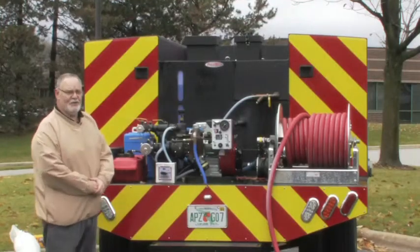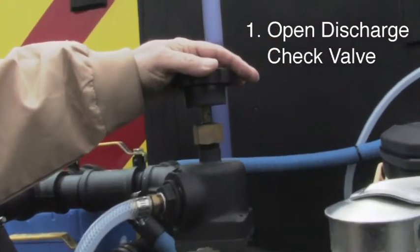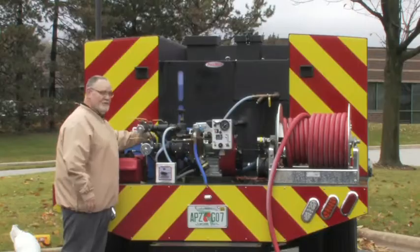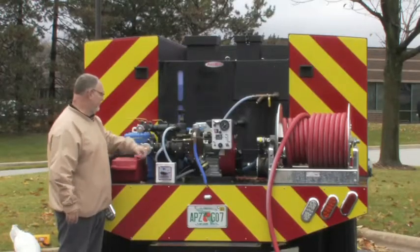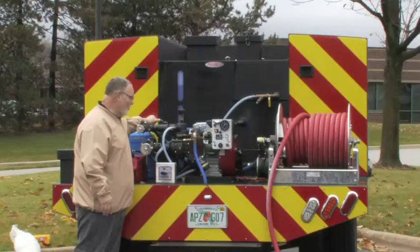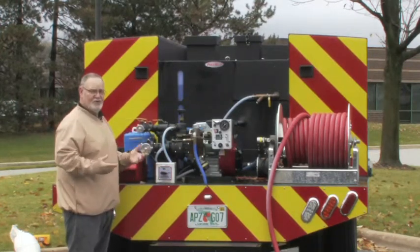Now I'd like to show you how to operate this pump. The first thing you're going to do is open up the discharge check valve all the way by turning it all the way to the left, counterclockwise. Then you're going to open up your tank-to-pump line here to allow water to flood the cavity. You're going to crack open your one-inch recirculation line by one quarter, allowing the water to recirculate when it's pumping so you don't deadhead this pump.